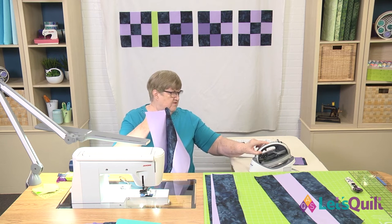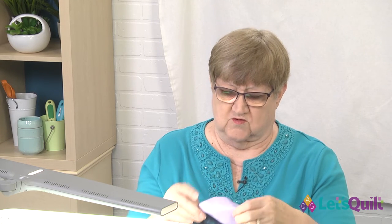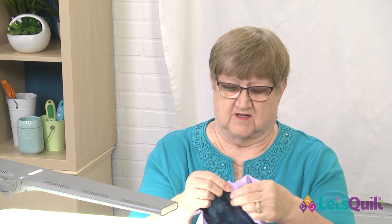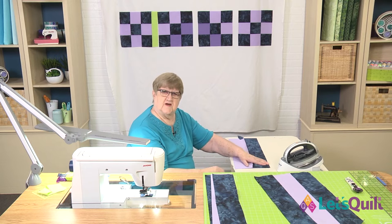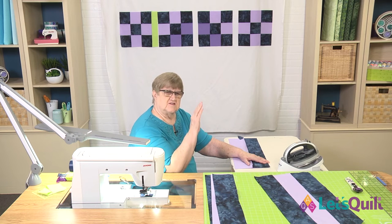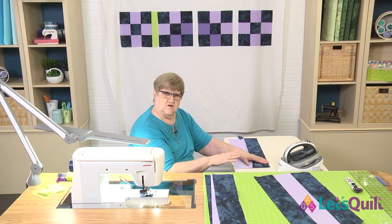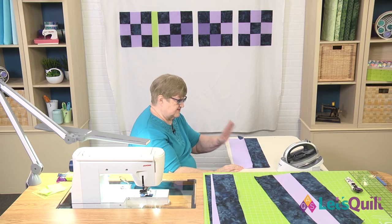Now we have all three pieces sewn together. The next trick is pressing your seams — in most cases we're always going to press toward the darker fabric because then it won't show through. Sometimes with a light fabric like this lavender, the dark fabric will show right through. So the next thing we're going to do is press this strip. Let me talk a little about pressing versus ironing: pressing is when you set the iron down and let the heat do the work, whereas ironing is a back-and-forth motion.